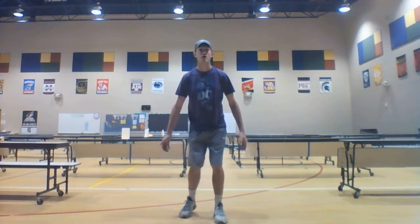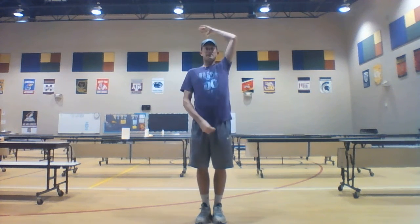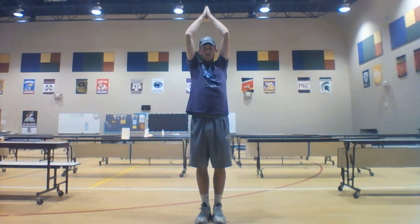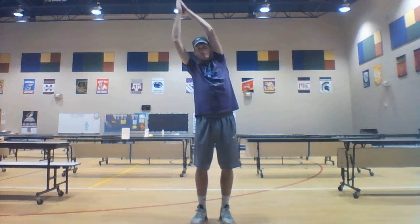Alright, let's do it! Start by putting your hands on your side, then lift those hands up above your head, bend your back backwards — nice big long stretch — and come back. Big stretch!